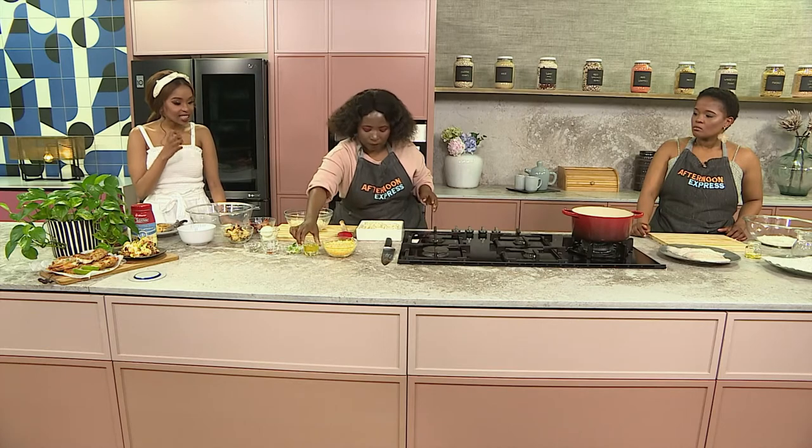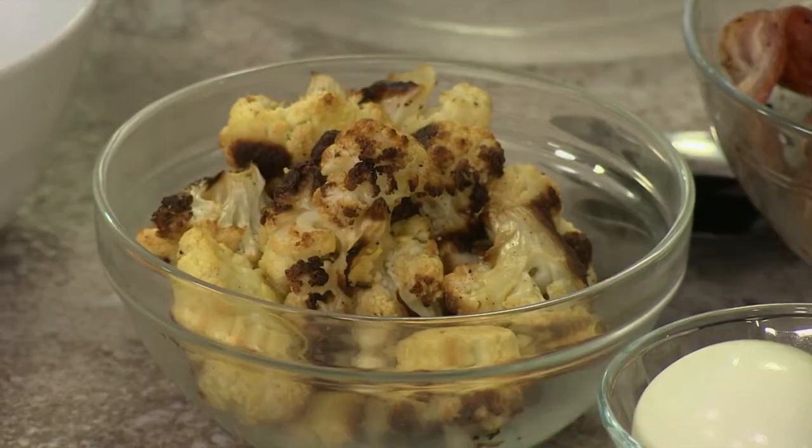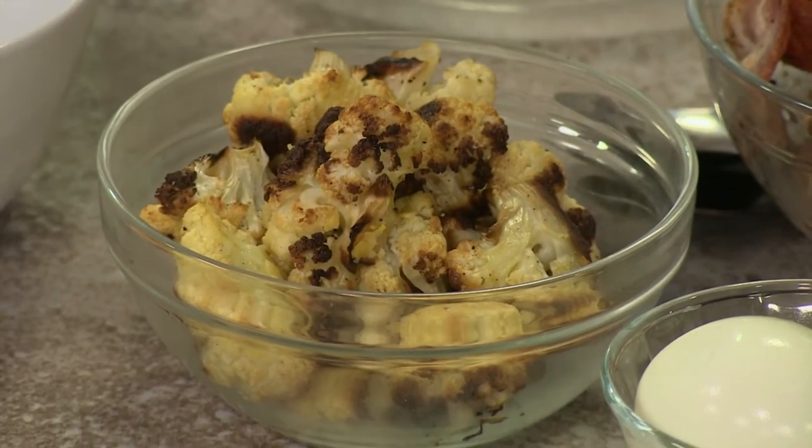Now with veggies, keeping them nice and crunchy is always so difficult for so many South Africans. How can we ensure that this cauliflower stays crunchy? How long does it need to be in the oven for? It needs to be in the oven for just twenty to twenty-five minutes, that's it.